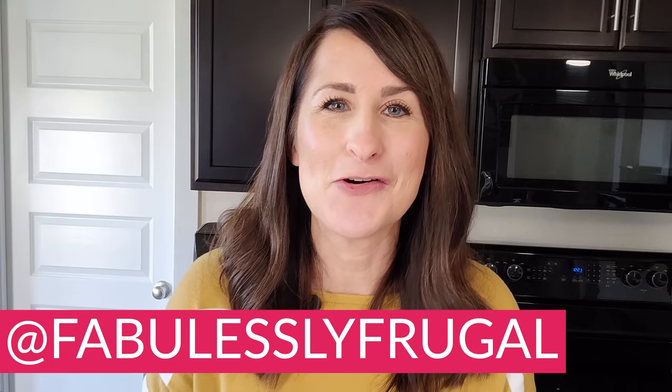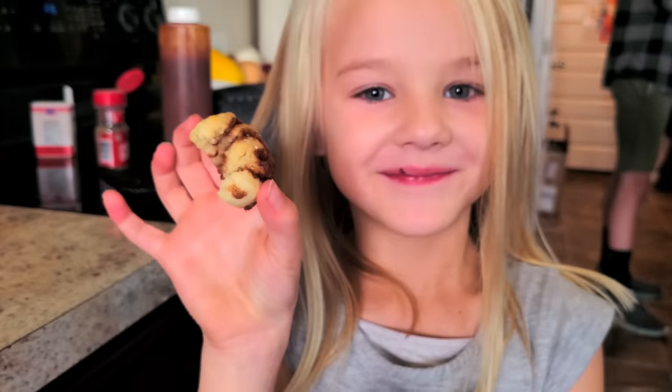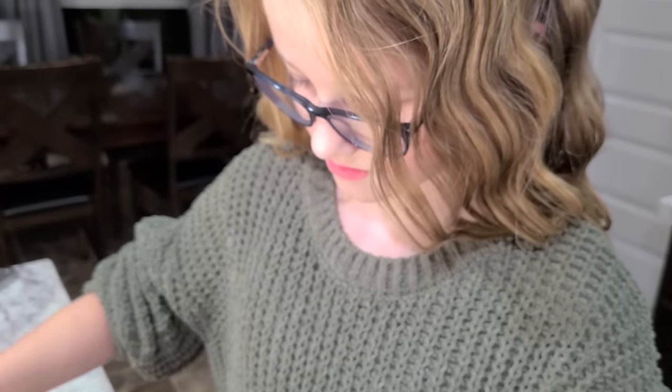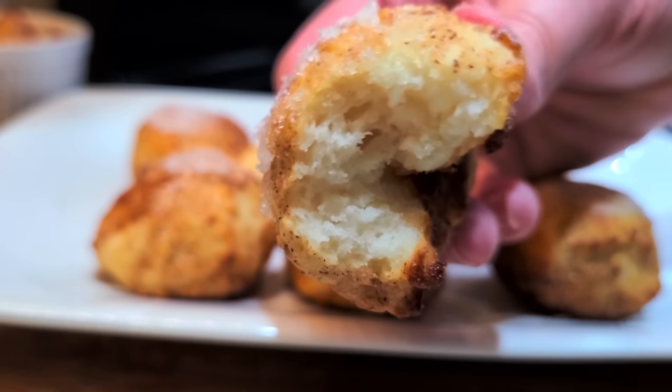Welcome to the Fabulously Frugal YouTube channel. My name is Kathy and I'm here sharing all things air fryer and instant pot with you. My family's been using our air fryer for most of 2020 and we use it enough that it's become a permanent fixture on my kitchen counter. It simply cooks food faster than my oven and everything bakes out nice, evenly, and crispy.